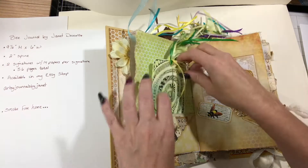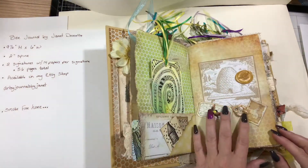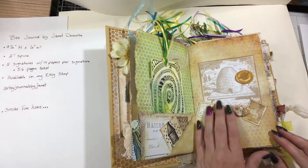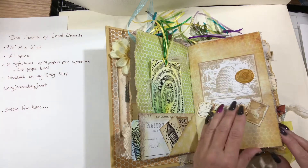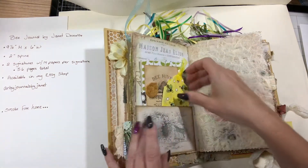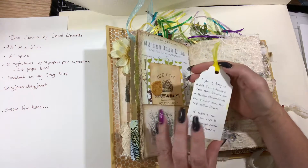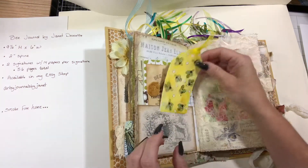It's a little cheesecloth — I added some texture. I added a Turkish ribbon and a button, wax seal, with my little bees. And some little bees and a pocket. Tag — a little fact about bees on the back.